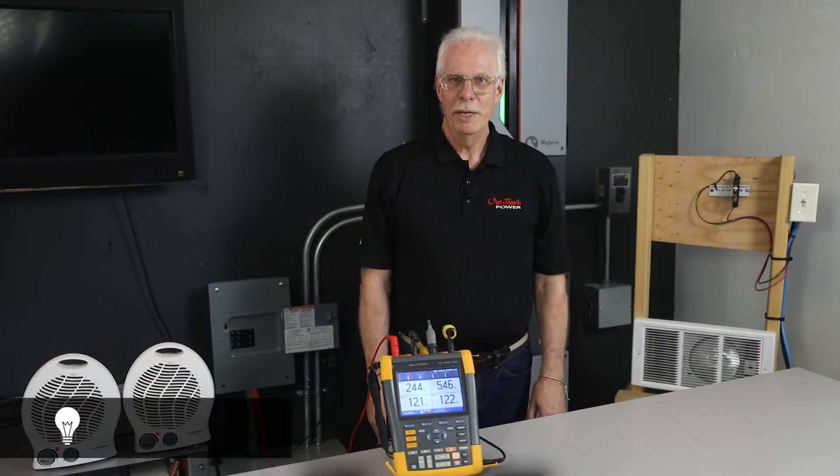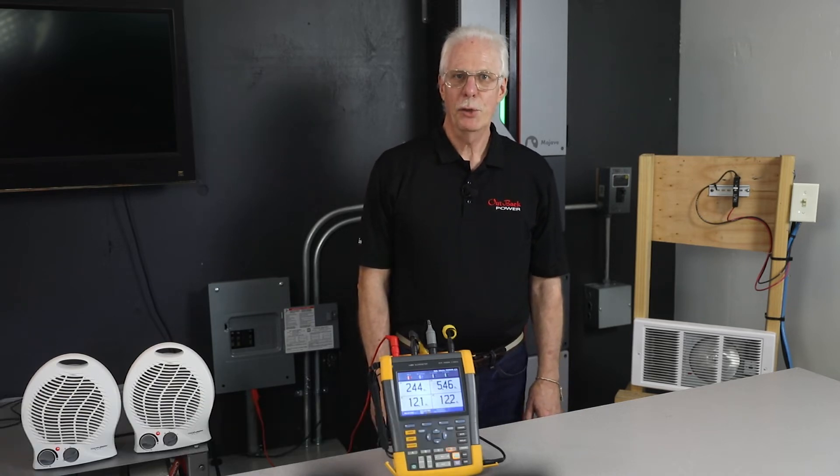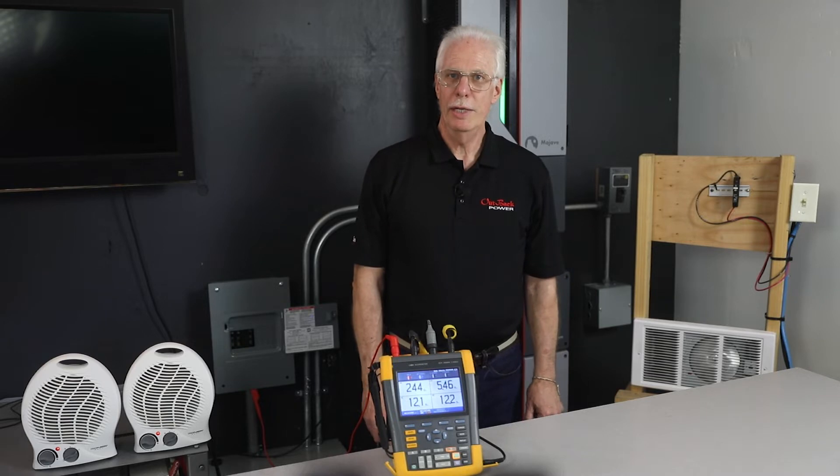Hi, my name is Mark Mays. I am an applications engineer with Outback Power, and I'm here today to talk to you about our Mojave energy storage system and how well it AC couples with a grid dependent inverter.